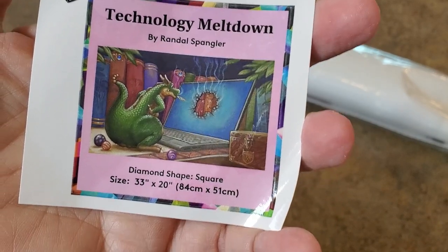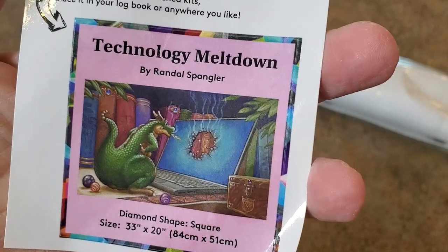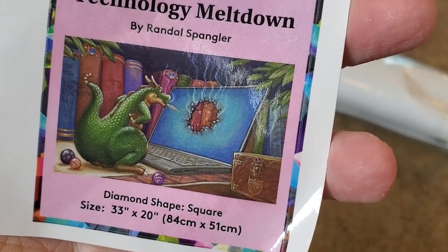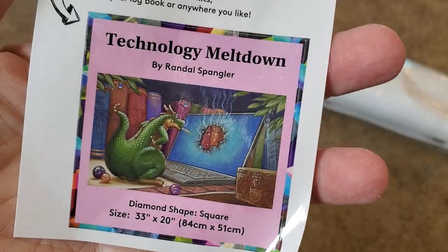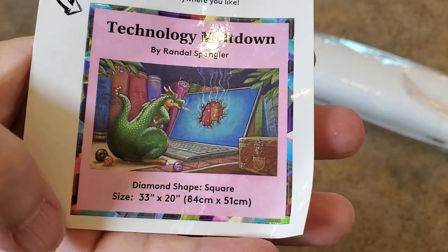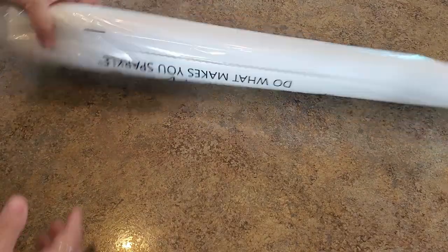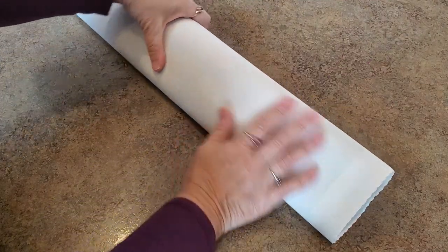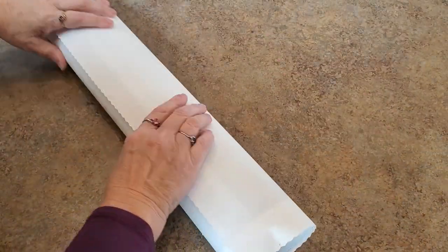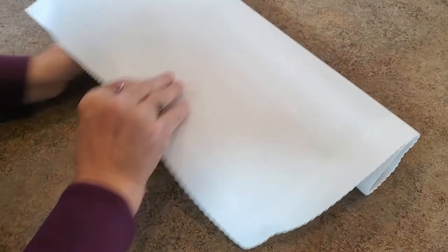Everything you need to diamond paint is right there. What size is this guy? He is 84 by 51 - so he's going to be wide, he's got to be wide to fit that computer screen and all those books. I love that chest in the corner - that's cool, and he's got marbles! This is only the second Randall Spangler I've ever had my hands on. The plastic bag protects it, keeps it dry and clean. This canvas has scalloped edges to keep it from fraying and it will lay flat.